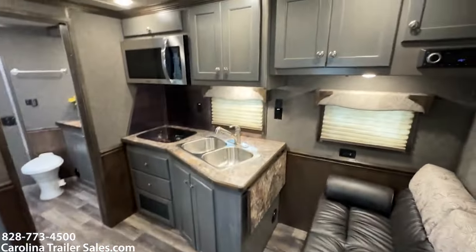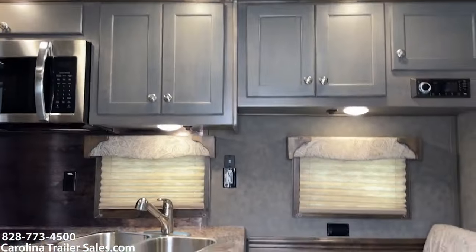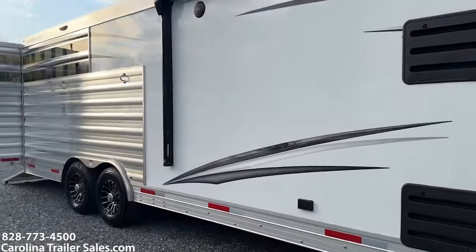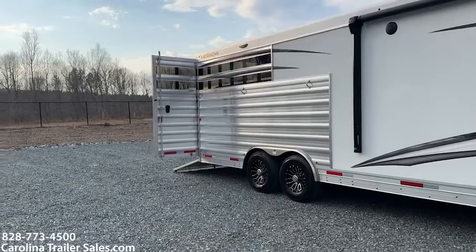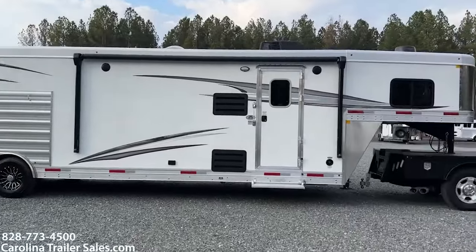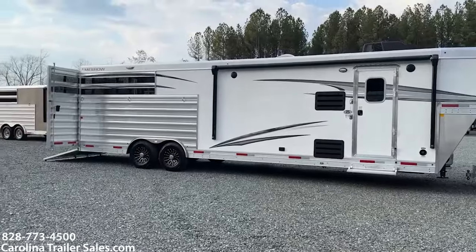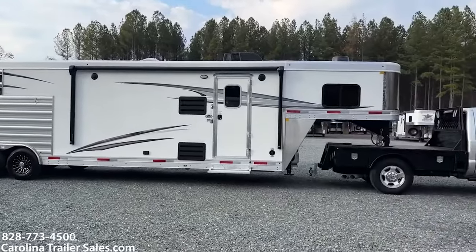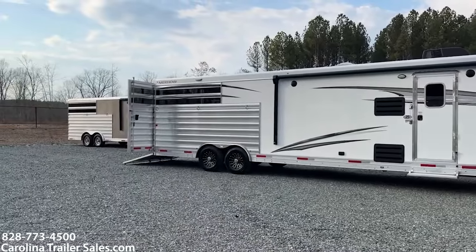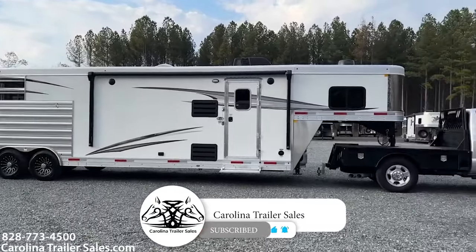All right guys, great multi-use trailer here. Carolina Trailer Sales, carolinatrailersales.com. This is a new 80-12, new layout — Merhow 2024 Longhorn. I'll make sure to have all the measurements for this trailer in my ad. It is on a slant wall, not a straight wall, so you have to keep that in mind for your stock area.